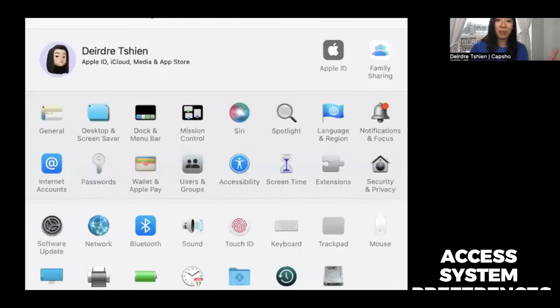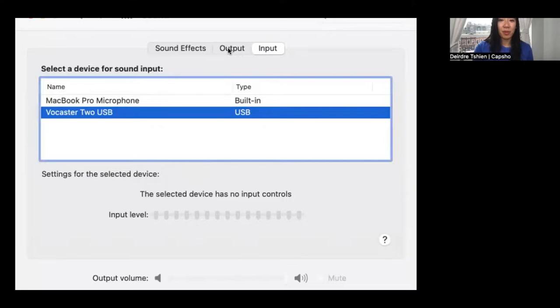I'm just going to turn it on — there is a power button here, so you just turn that on. I've got a Mac, so I'll be looking at System Preferences. If you're on a PC, then you do what you need to do.